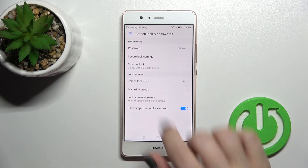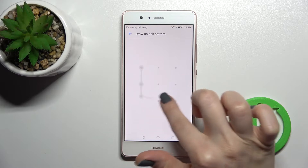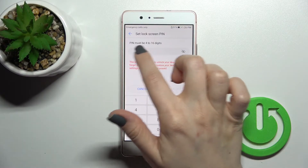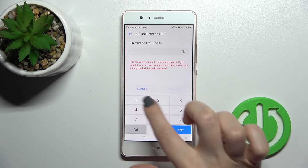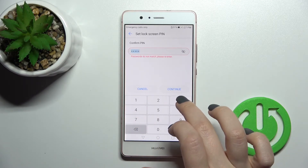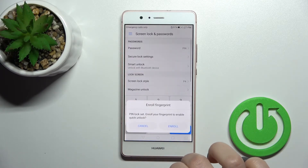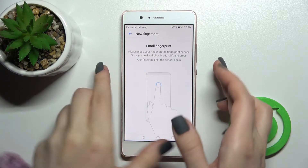Now to unlock my device, I should draw the pattern here. We can also set a regular PIN code — the PIN must be from four to sixteen digits. For example, we can make it 1-2-3-4, and confirm with 1-2-3-4.